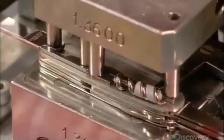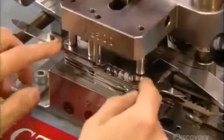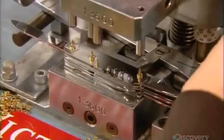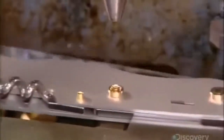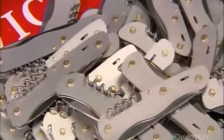They press-fit the main blade, a corkscrew, and a smaller blade onto the assembly. One final spacer, then they secure the rivets with attachments called bushings. Incredibly, they've packed nine tools into a bundle that's only two and a half centimeters thick. They chop off the tops of the rivets to make them flush with the bushings, and then a spinning tool flattens them. The result is a multi-pronged tool that's virtually impossible to pull apart.